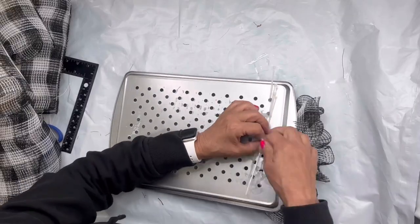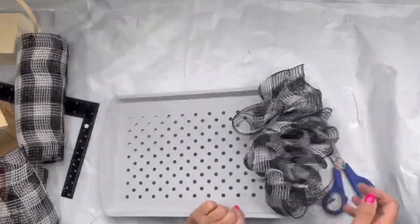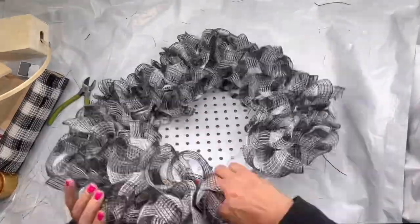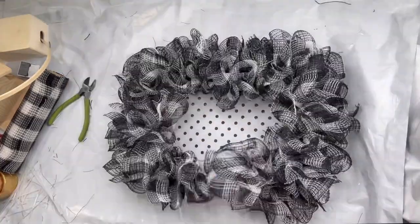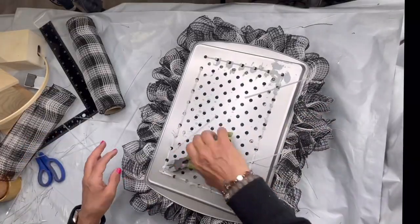Pretty simple. Once I'm completely done I'm going to flip it on its back and clip off all the excess zip ties.